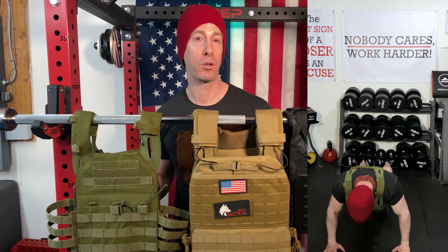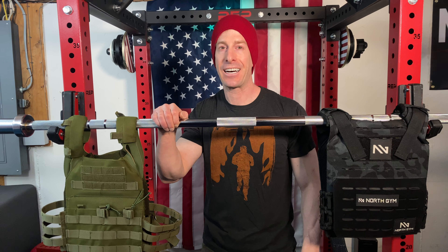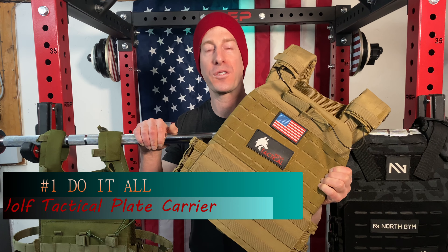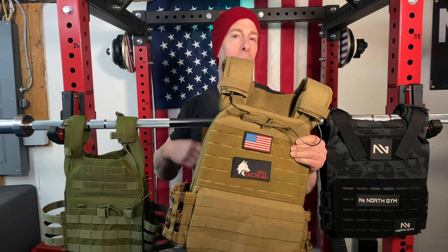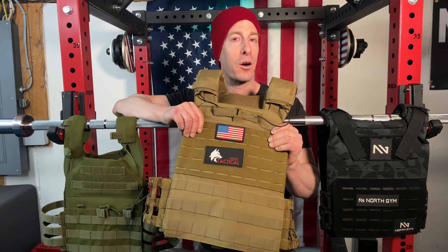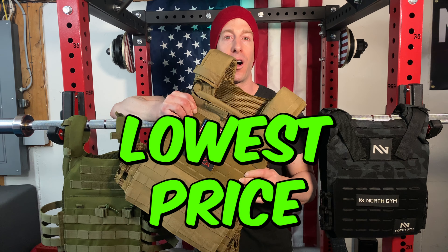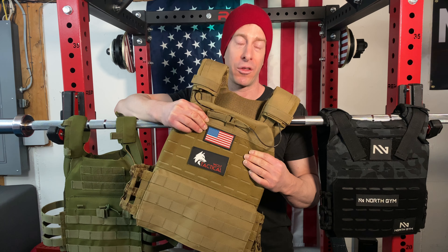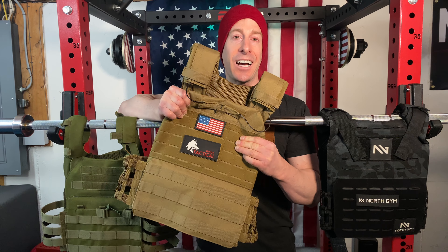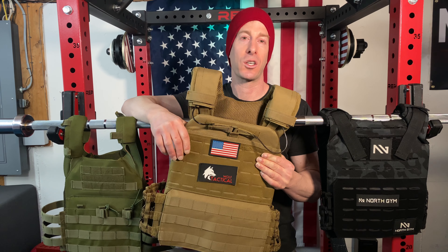For those of you looking for the Swiss army knife of plate carriers — one that can get it done in any situation — my go-to is the Wolf Tactical plate carrier. This design isn't original; tons of companies have copied it. Why do I go with Wolf Tactical? Number one, they've been around for a while, so they're not hard to find and they do have a customer service team. Number two, they're the lowest price among all the copycats — I've checked, and I'll put links in the description. Number three, you can get it in a ton of different colors: all black, camo, and more.